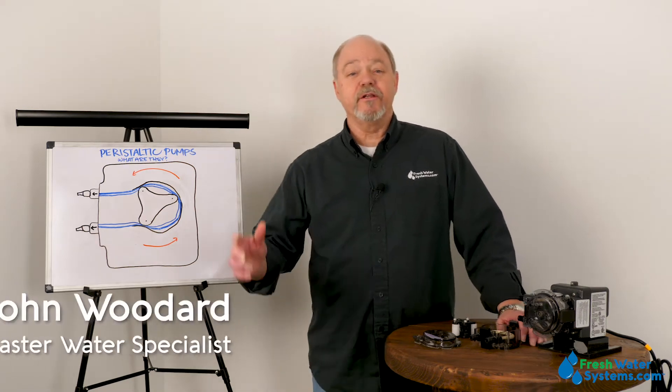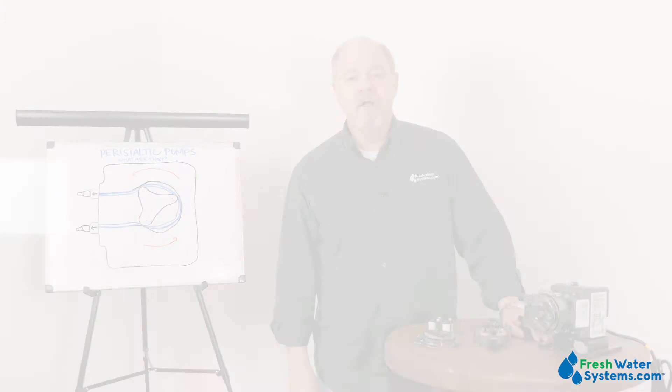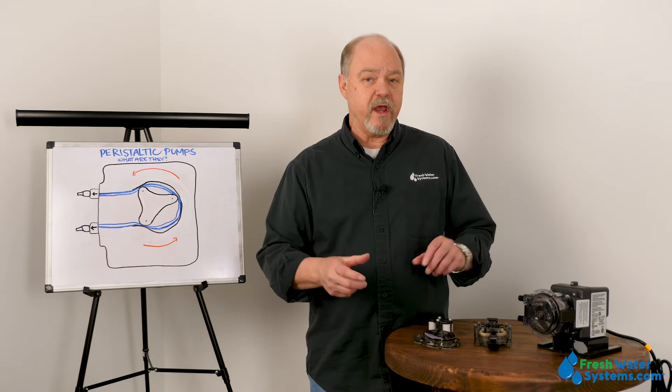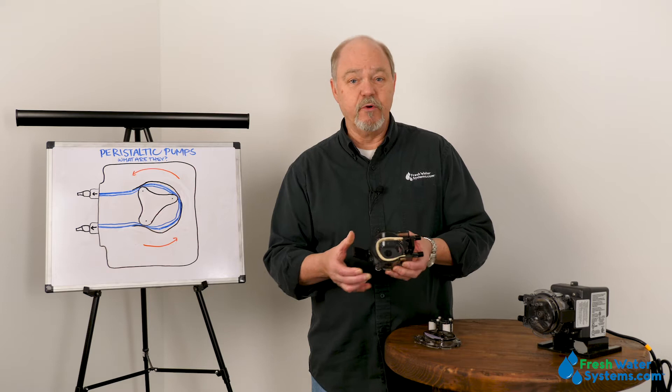Hey everybody, John at Freshwater Systems. In our series of answering frequently asked questions, today we're talking about peristaltic or chemical feed pumps. What is a peristaltic pump? The peristaltic pump refers to the way in which it moves liquid — it moves liquid through a tubing that has no contact with any of the mechanism of the pump, making it ideal for moving chemicals or liquids where you do not want cross-contamination.